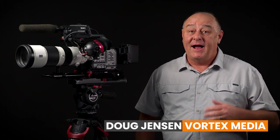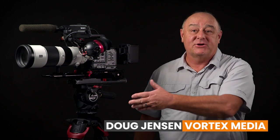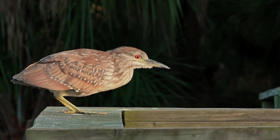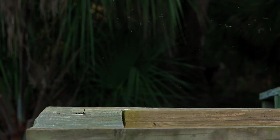Now it's time to get to the cool stuff that Sony has given us with the new firmware. I already spilled the beans and mentioned that Picture Cache is the best new feature on the FX6, so we might as well begin there. Picture Cache is useful whenever you know in advance that you won't have very much warning before something happens that you want to capture.